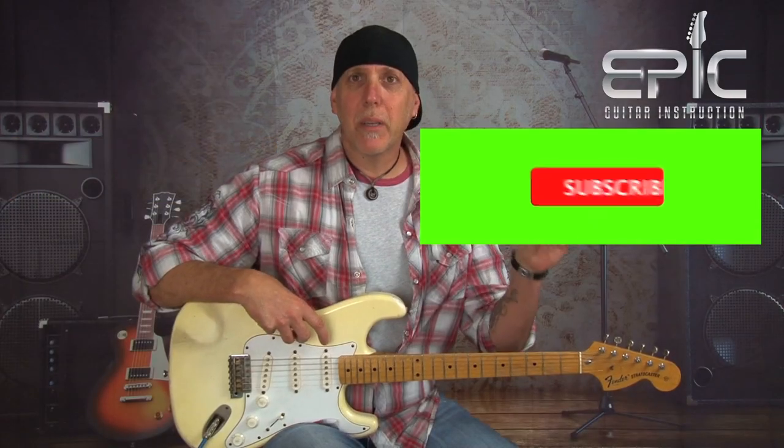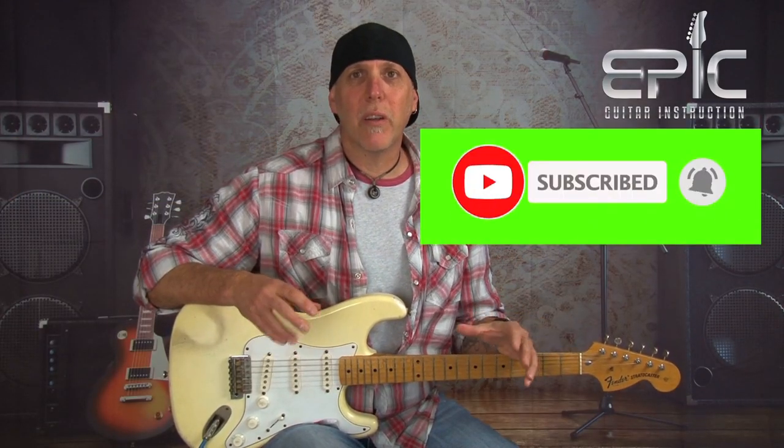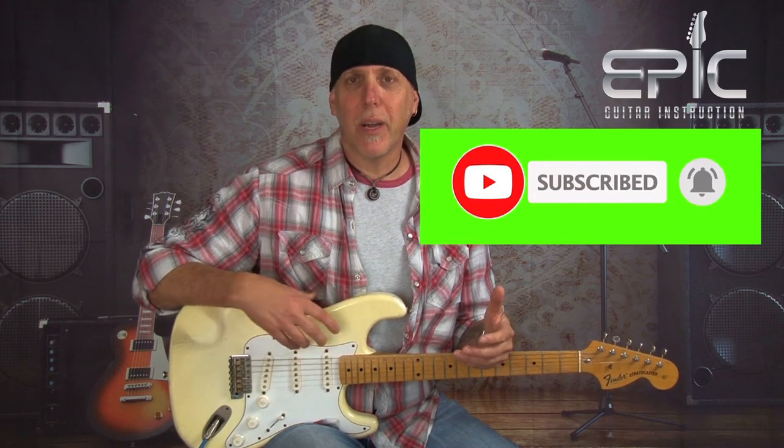If you have a second, please subscribe to the channel — subscribing helps us keep bringing the content. Leave a comment below, let us know how you like this lesson and what lessons you'd like to see in the future. If you like the lesson, please click the like button, give it a thumbs up — that really helps us and we so appreciate it.